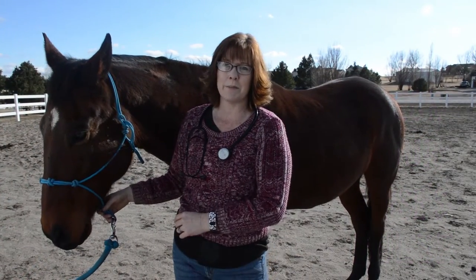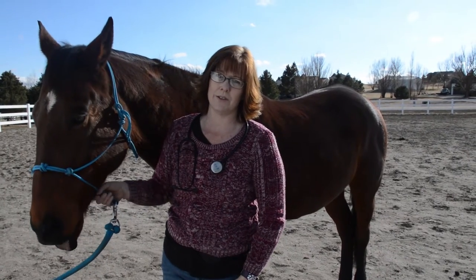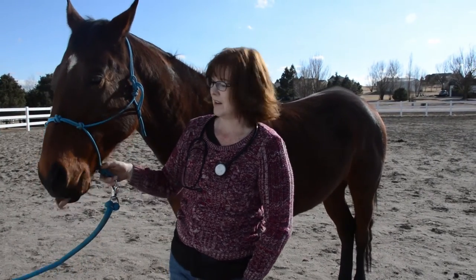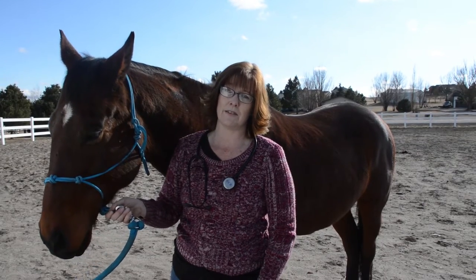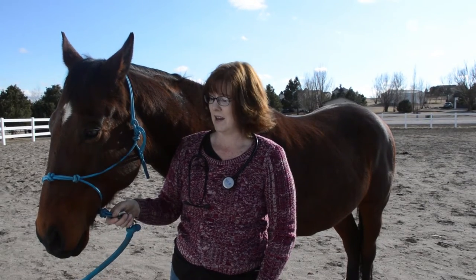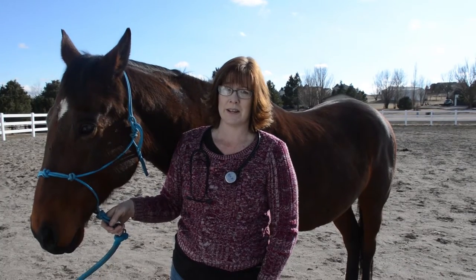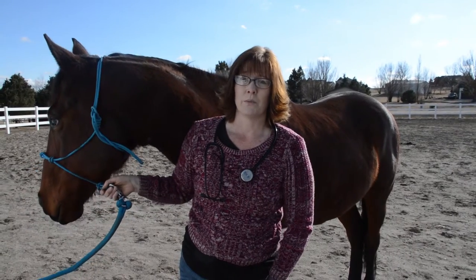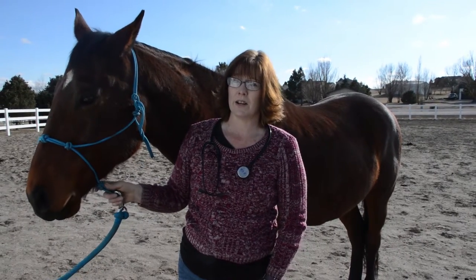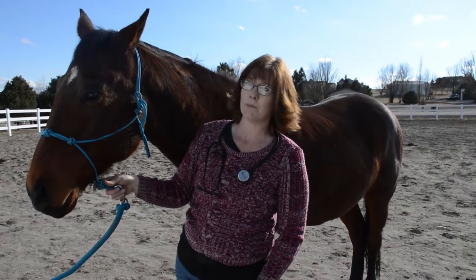Hi everyone, it's Lisa from BudgetEquestrian.com and today I'm going to show you how to check your horse's pulse. It's really important that we all know how to check our horses' vital signs and actually do it more than once every six months, because if you know what your horse's normal vital signs are, when something is wrong you're going to know it a lot quicker. So today we're going to check Ethan's pulse.